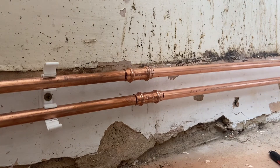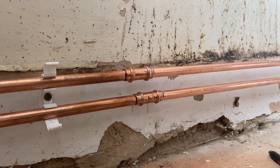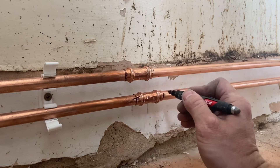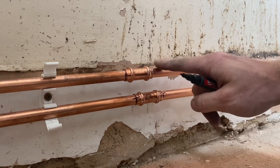Now we've got one pressed fitting and one that's not been pressed and they still look pretty similar, so what some guys like to do is after they've pressed it make a further mark, so now we can identify easily that this one's been pressed and this one still needs to be pressed.